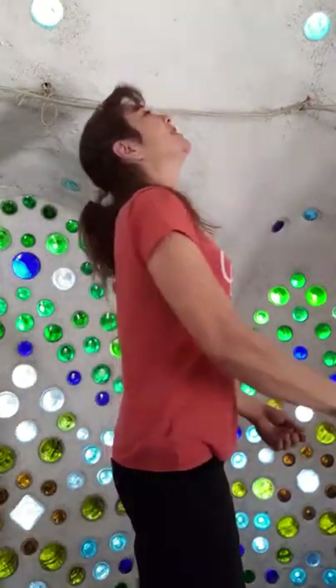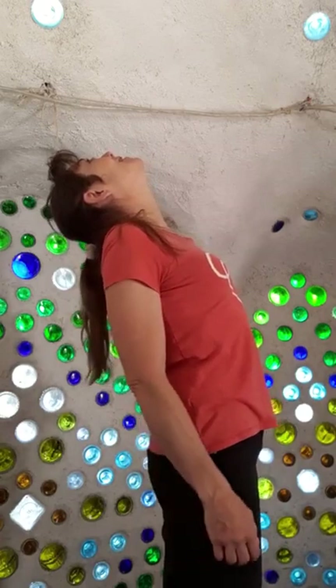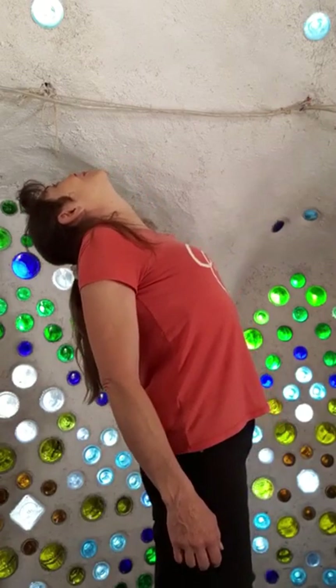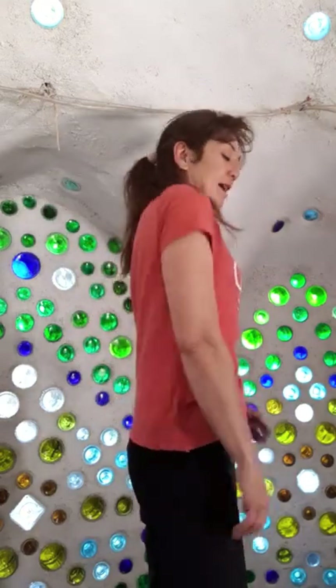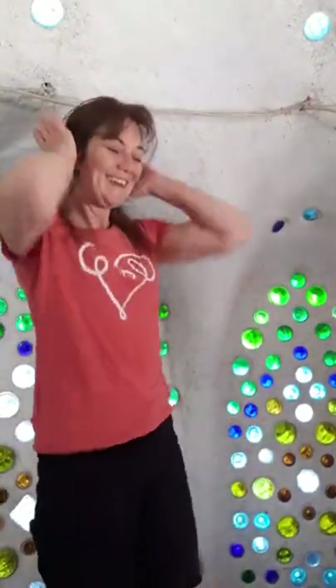I'm going to come into a bit of a counter stretch — lift in the chest, lift in the eyes — still just letting the arms relax and hang. Coming back to neutral. I've got a stiff neck from wearing my helmet all day yesterday, so it's good to just shake it out.